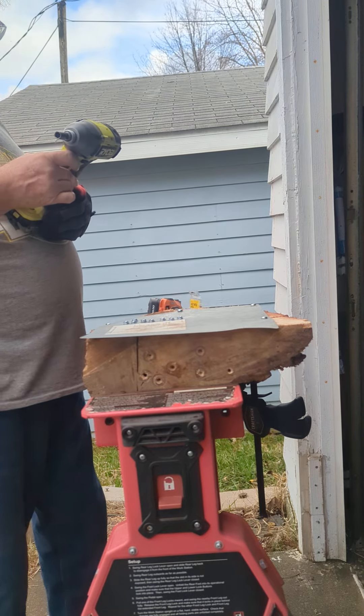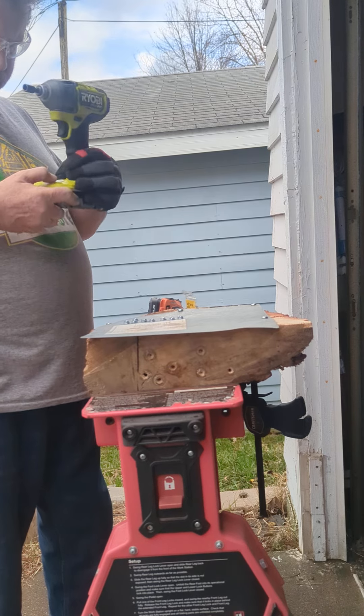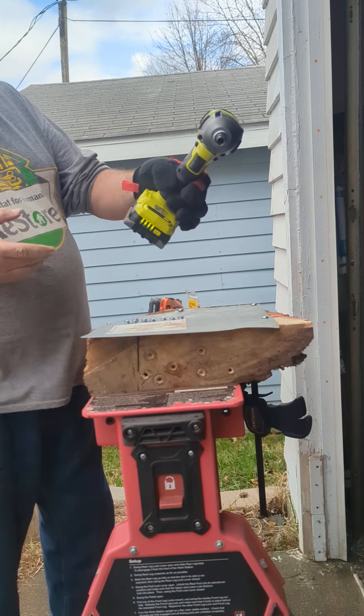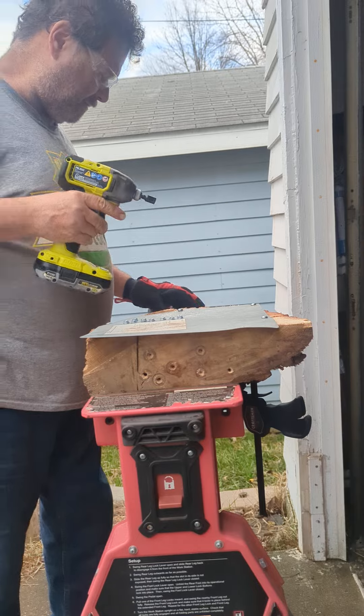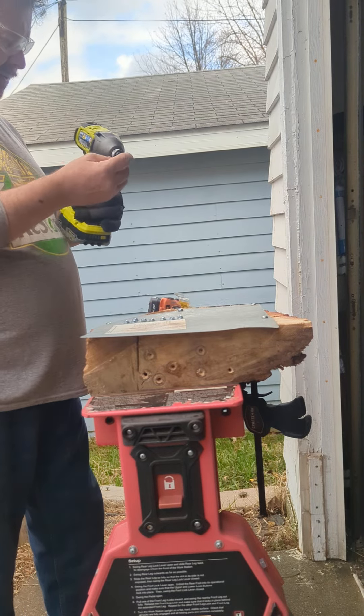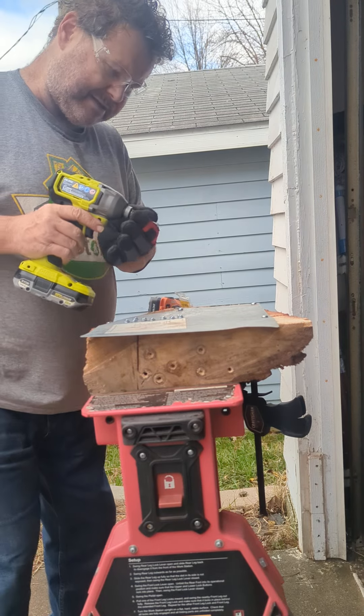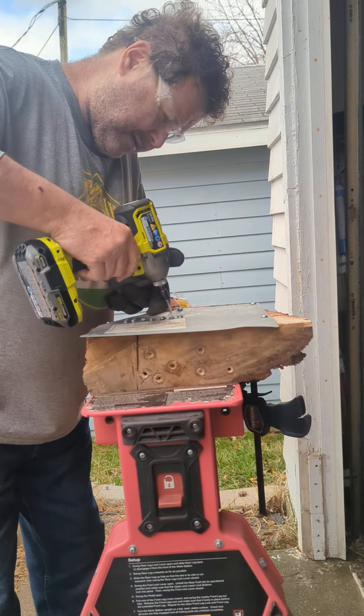Ryobi PBLID02 with a two amp battery. It's a small battery. Trying to get the smallest batteries that are worth it, even though this is not 21700 cells. That Rigid Octane battery was 21700 cells, and you could tell.